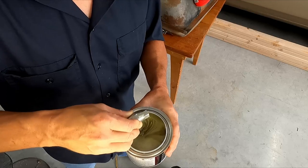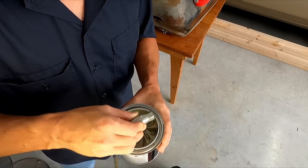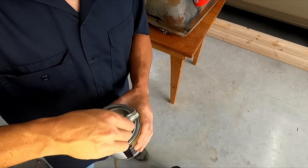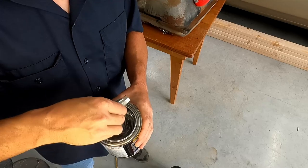Do this in a properly ventilated area with gloves and eye protection. Why do you need eye protection? In case it splashes in your eyeball, then you're blind forever. But I have my safety contacts in, so I'm okay.